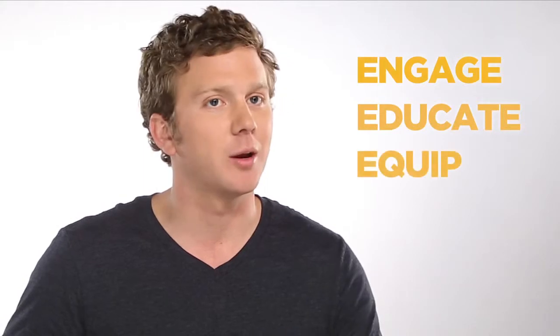Finally, ask them how it feels, pointing out a few of the technical aspects you mentioned earlier. That's how you do it: Engage, educate, equip. And remember, when you get a pair of socks on a customer's feet, it's almost certain to lead to a sale and a happy customer.